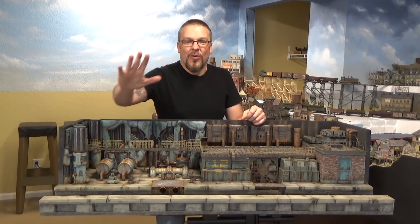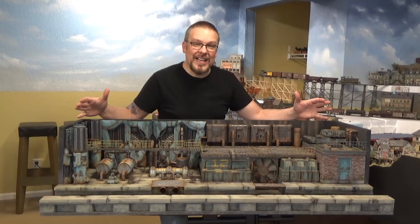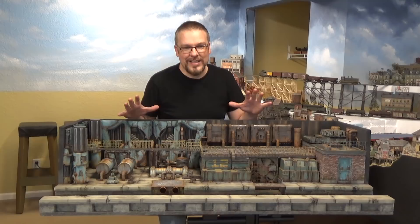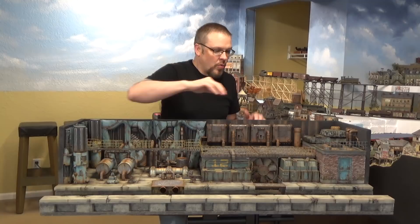Welcome back everyone. I'm Jason Jensen. In today's episode we are back working on the sci-fi diorama. You can see how large it is. I have been working weeks and weeks on this. But I have a very exciting episode for you today because we are covering so many different techniques.